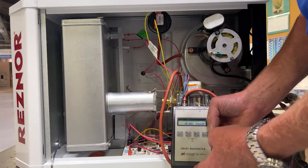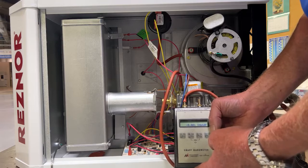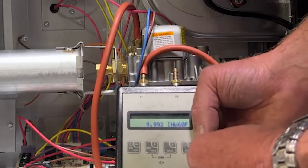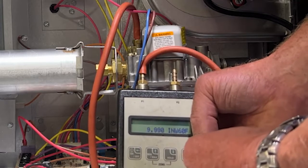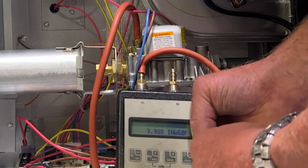The unit is in pre-purge. When it completes the pre-purge time period, we'll begin a trial for ignition. We have ignition, and we verify that our setting has stayed at 10 inches. So now we can shut the unit down, remove our test equipment, and close everything back up.